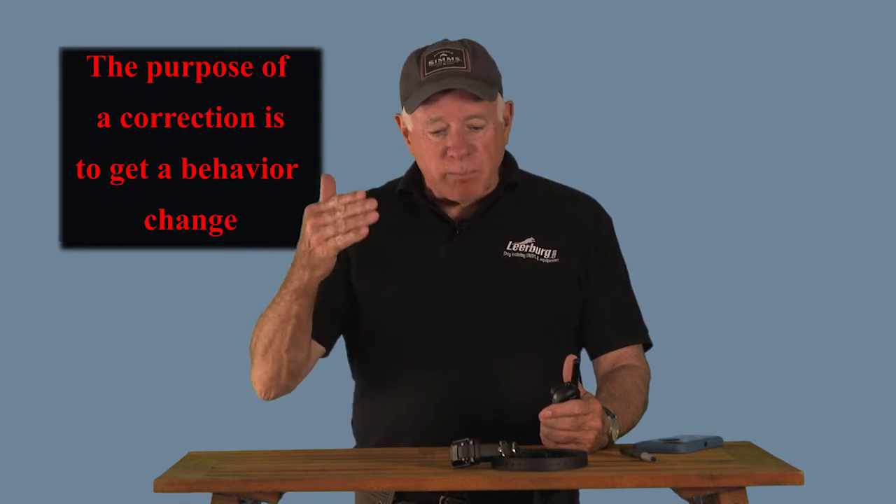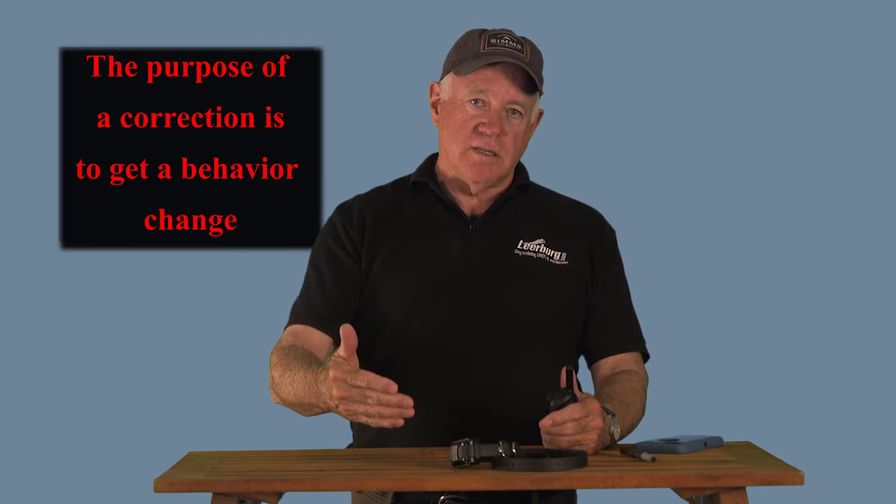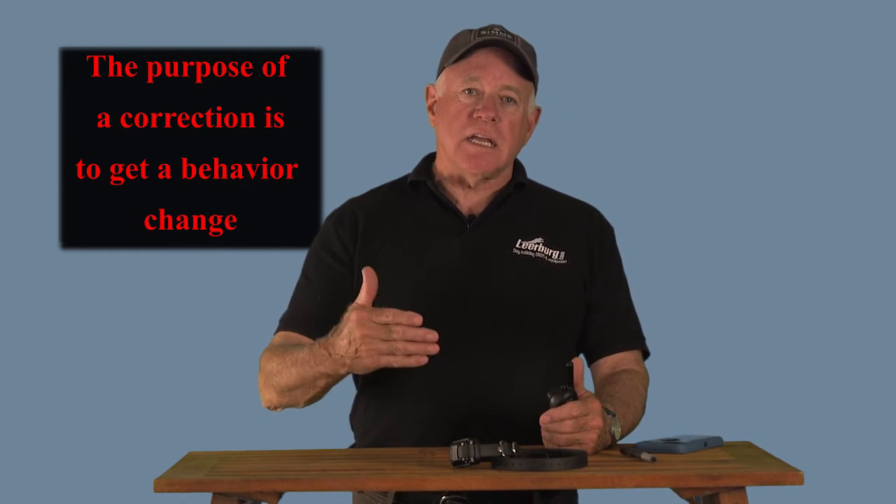We prefer not to have a startle response — if you get a startle response, most of the time you went too high. You're looking for the least amount of stimulation, kind of like tapping the dog on the shoulder saying 'hey, pay attention to me.' We're not looking to punish the dog. The purpose of a correction is not to punish — the purpose of a correction is to get a behavior change.